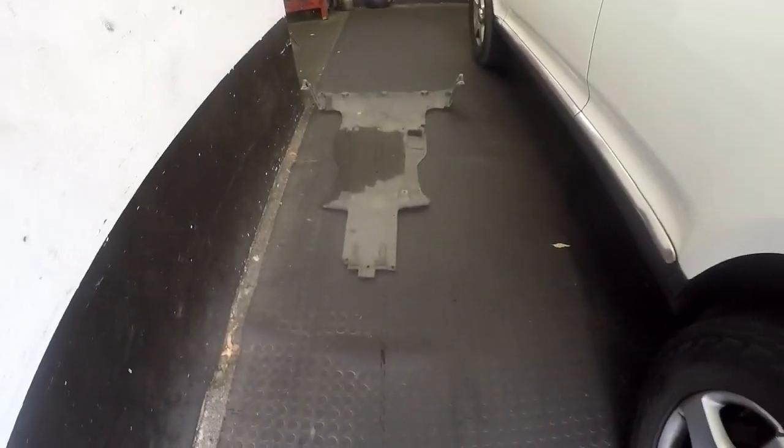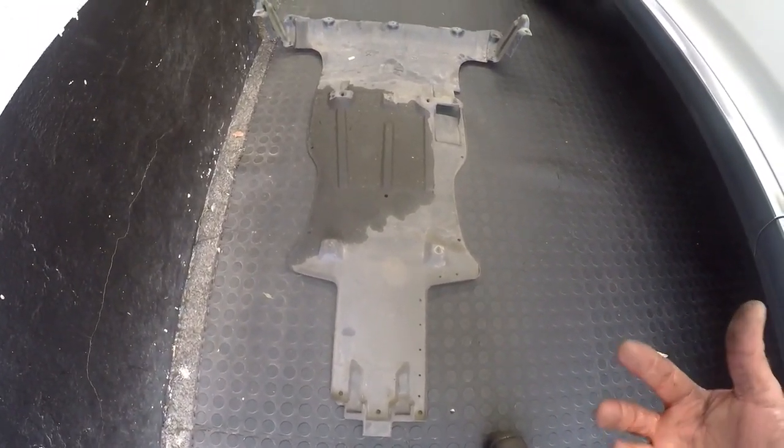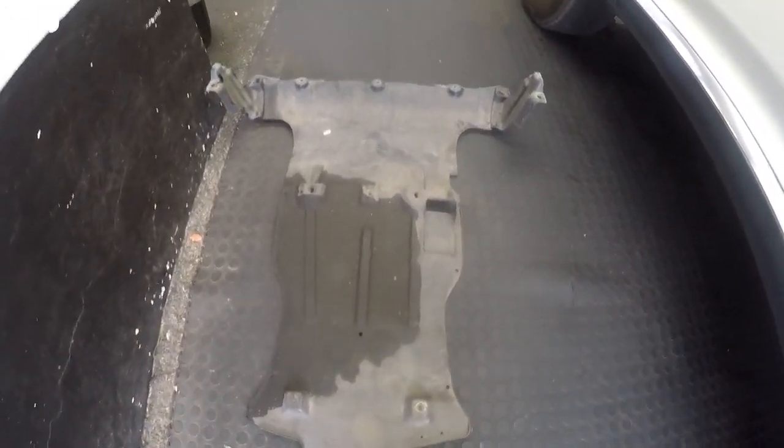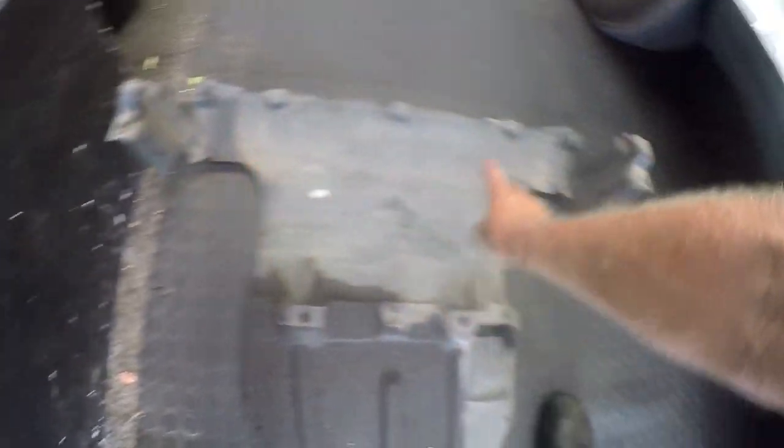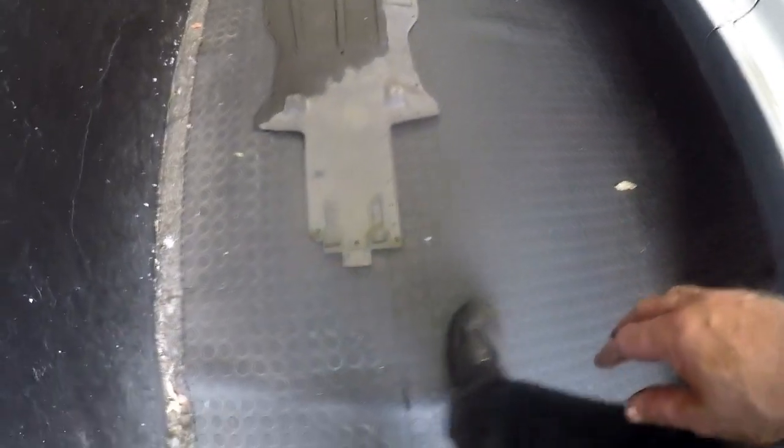Before we can access the bottom part of the engine, we need to remove this plastic cover which basically runs the length of the chassis underneath. It just simply slides in at the front — it has two bolts over here, another two bolts there, and another two bolts over here, so it's six bolts that hold this cover in.